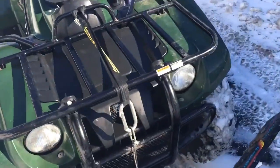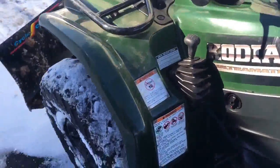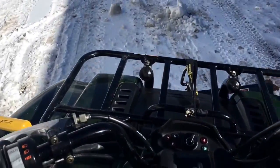Just like this. And you just pull this down, and that's how it works. So when you're on the ATV, you just pull this down, just like that, and try pushing snow.